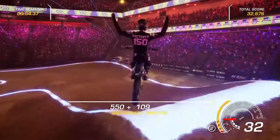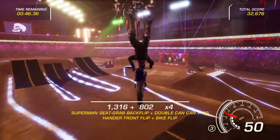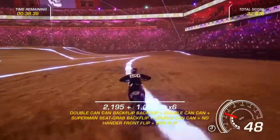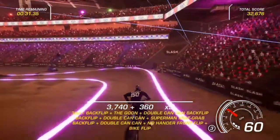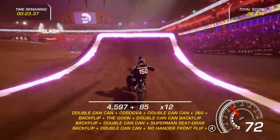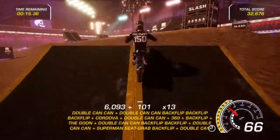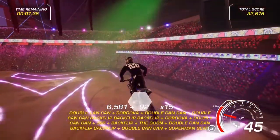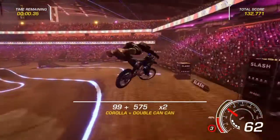A bike flip — let me show you a little trick. Let's see how many tricks we can get out of this run, and how many points we can beat my total score from last time.